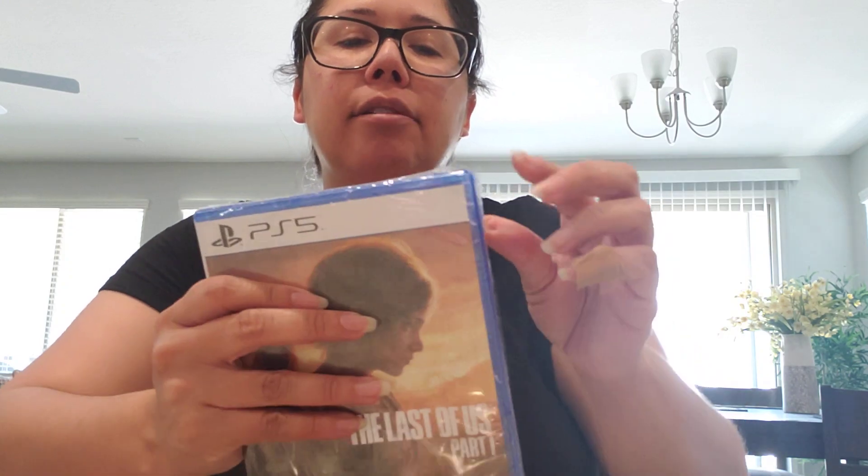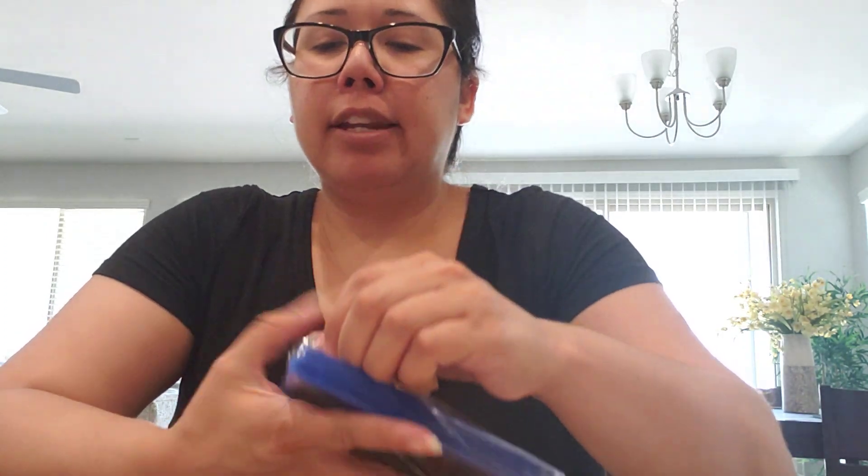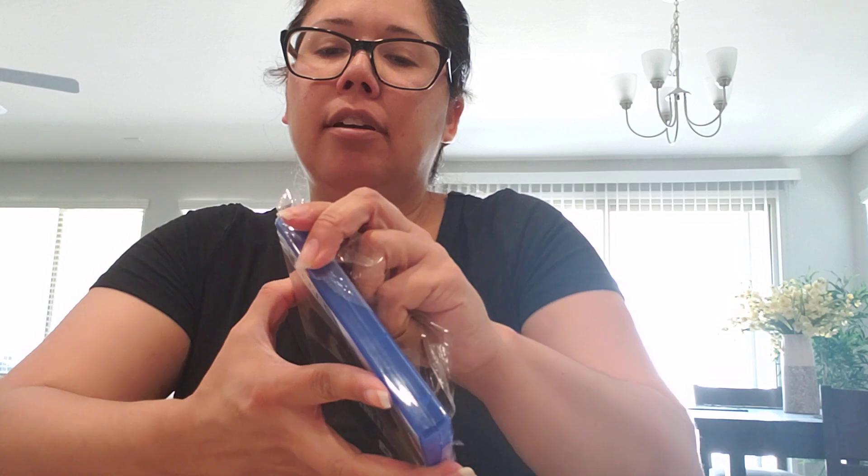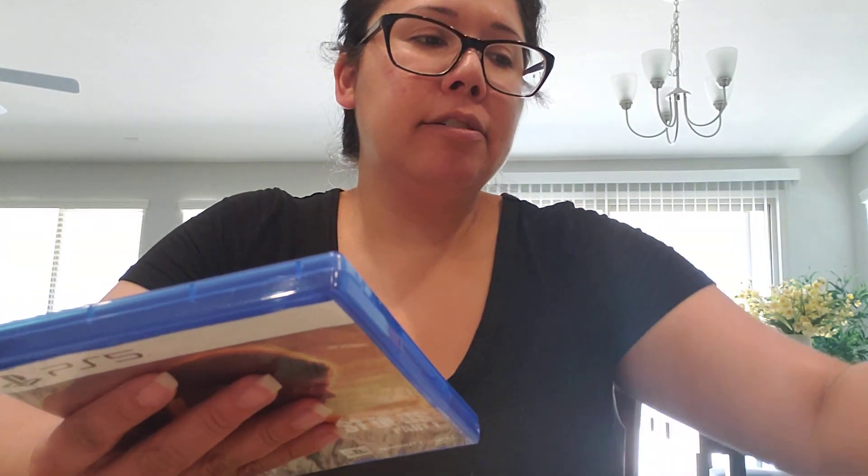Let me know if you did pick up this game when it came out, or if you picked it up when it went on sale. Let me know if you've had a chance to play it. If you haven't had a chance to play it, then it's on your list of things to do, to play. I can't wait to jump into it — I might jump into it pretty soon.